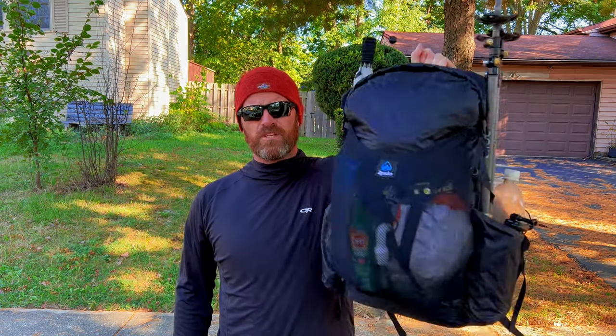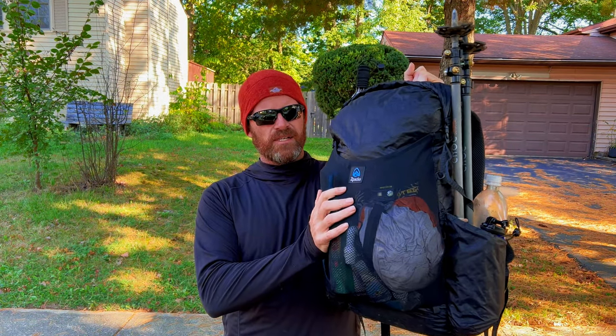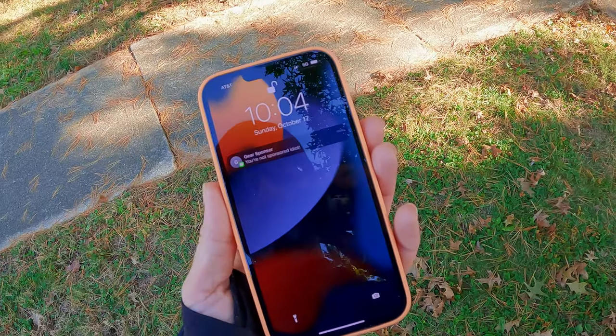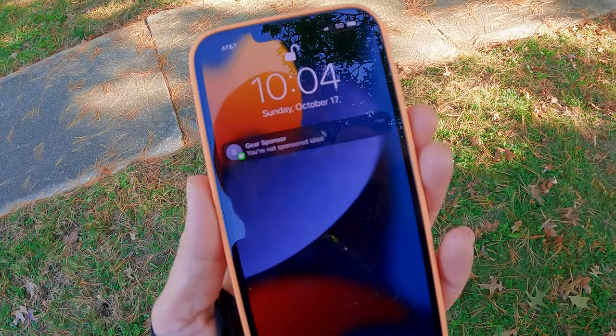Hello. Today I'll be showing you every piece of gear I have in here and going over the weights and costs of every item. But first, a message from my sponsor. Oh yeah, I don't have a sponsor.